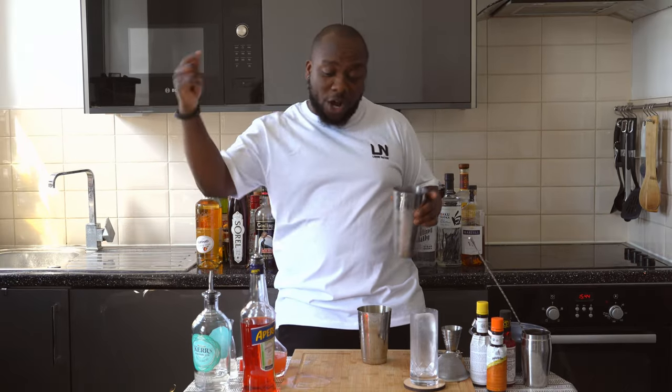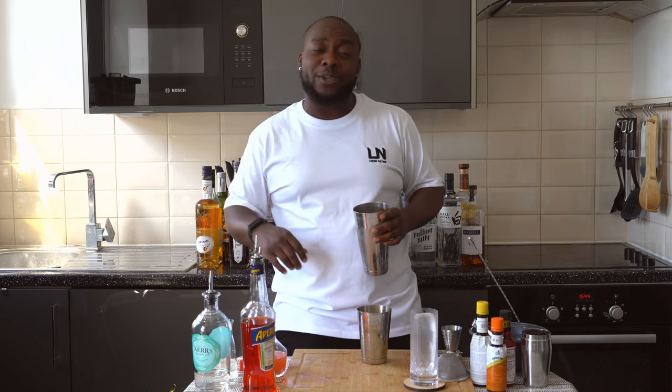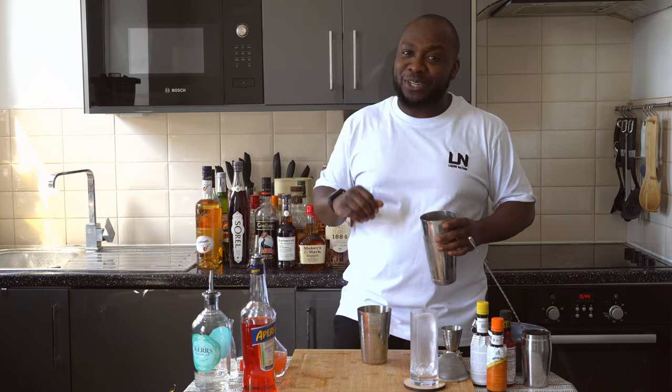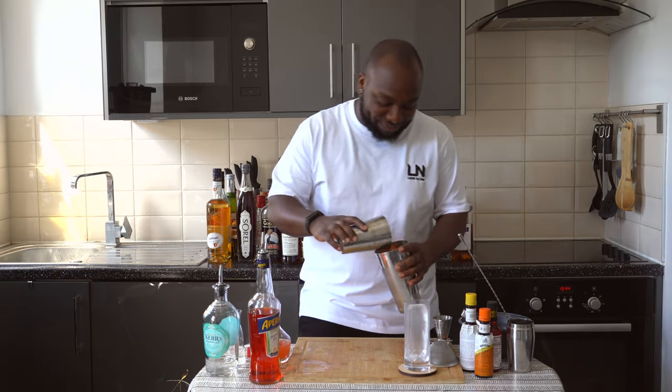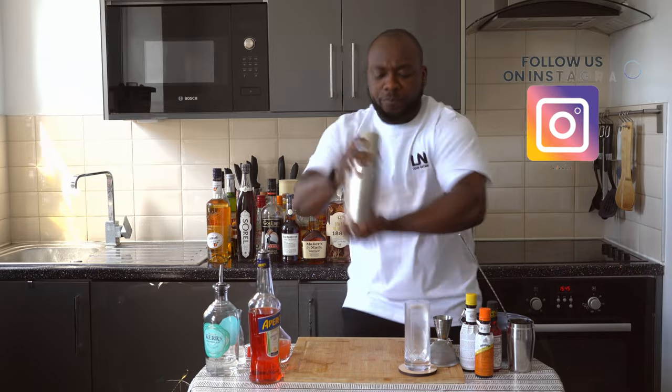We're gonna go for a hard shake. Just before we shake, guys, don't forget to subscribe, comment and like my videos — thank you so much. Also check this drink out, it's delicious for the summer. Let's shake — there you go, a hard shake.